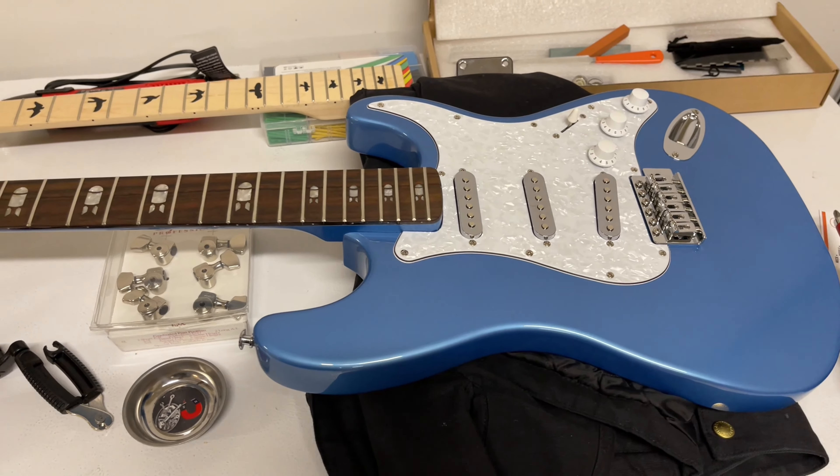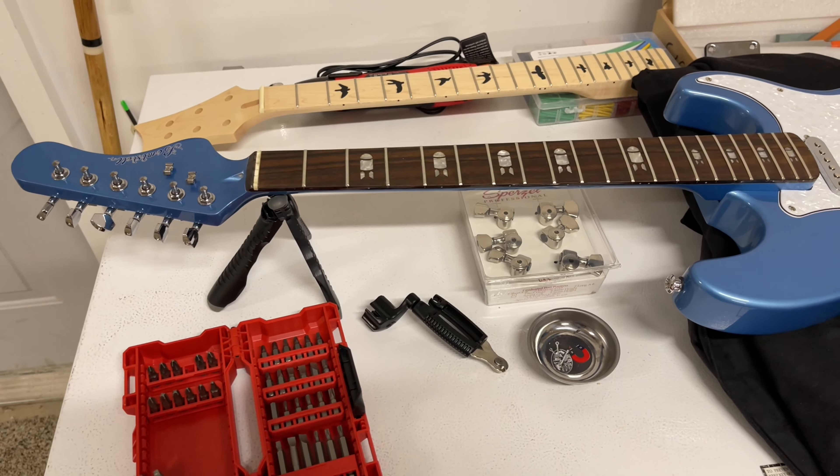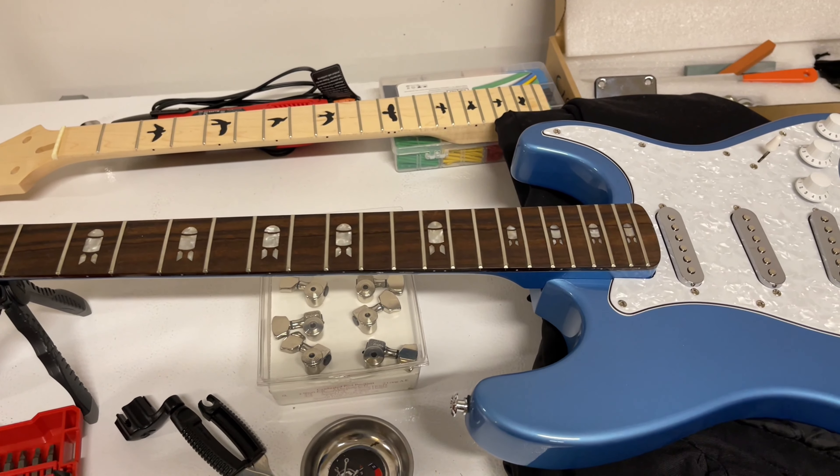This is the HLK Strat-style guitar, and I'm going to turn this into an HLK Silver Sky.